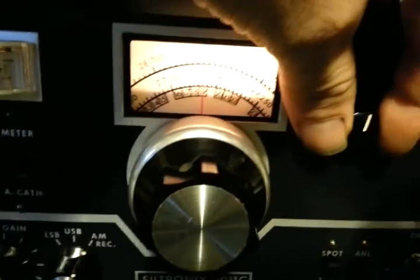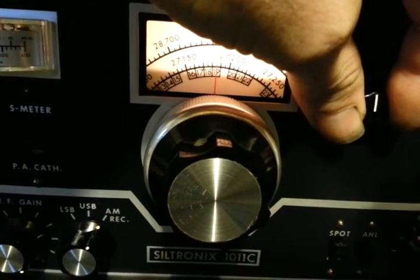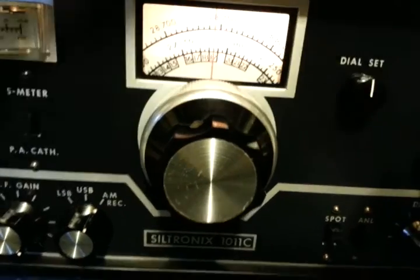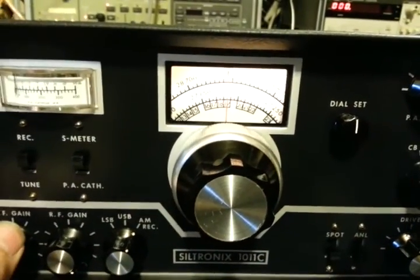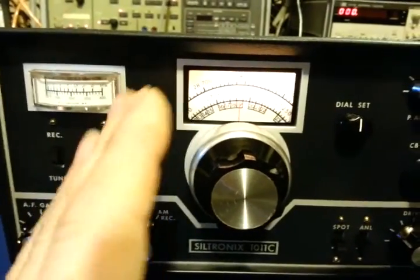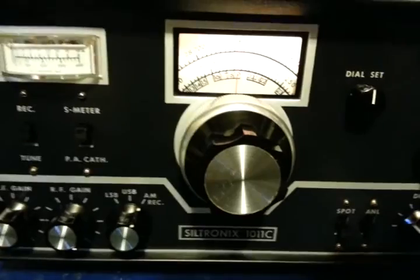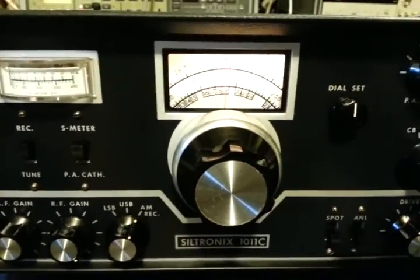And then you would adjust... See, there's no tone now. So now you're dead center on Channel 19. The scale is calibrated to all the signals that are coming into the radio. A little bit misunderstood — people weren't sure what to do with it. That's just a quick demonstration of how to set it up.